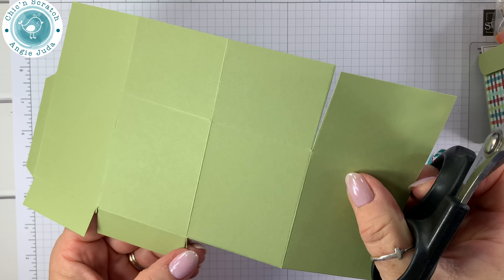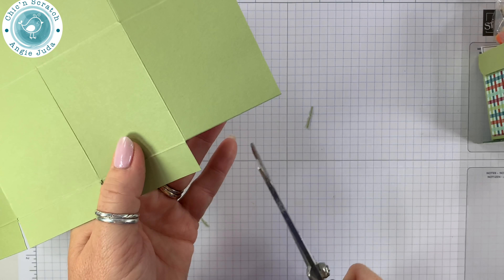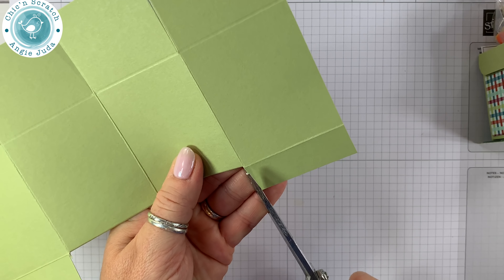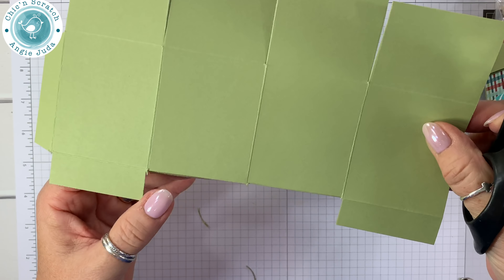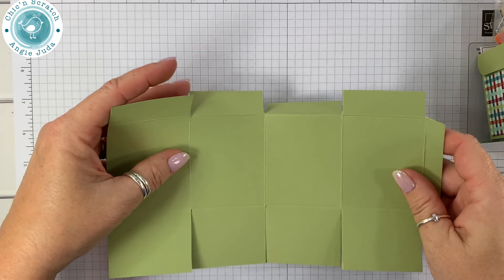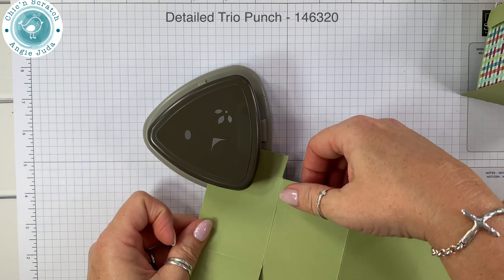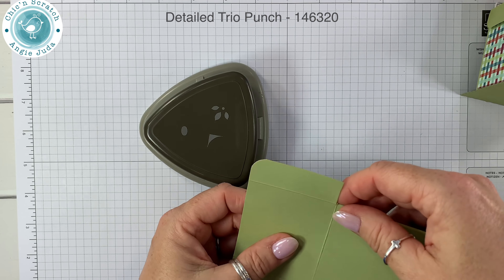If you have the old corner punch you don't even have to do this step. I'm doing this because I'm using the Detailed Trio punch and it's a little more challenging to round those edges. We're going to round each one of these — place it all the way in and then press in the middle.